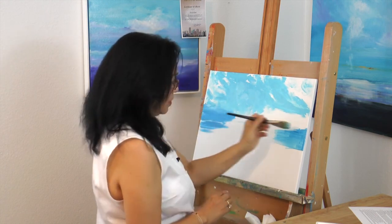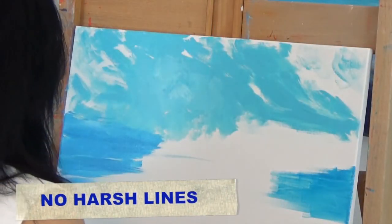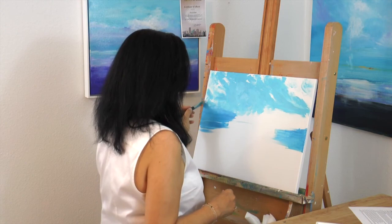It's okay to have a little bit of horizontal marks, but you don't want any harsh lines at this point because this painting is a very loose, misty kind of finished product.